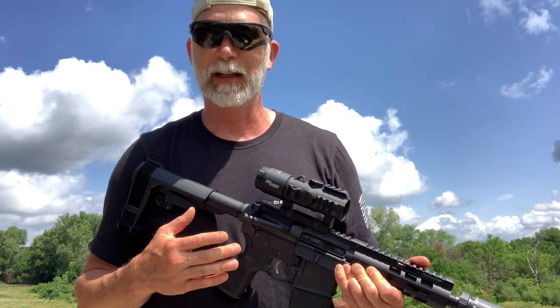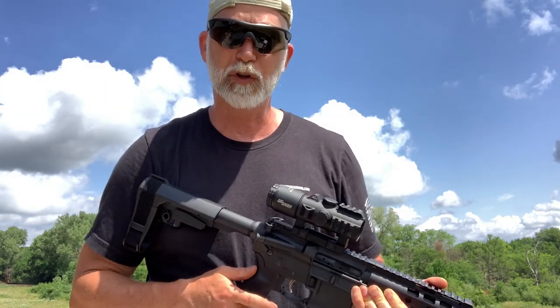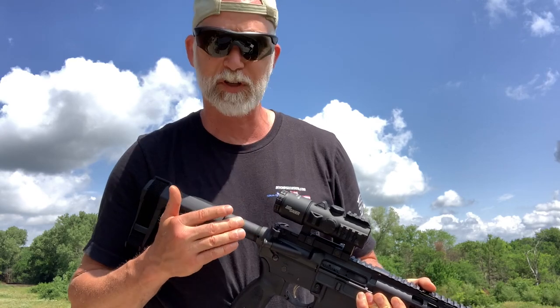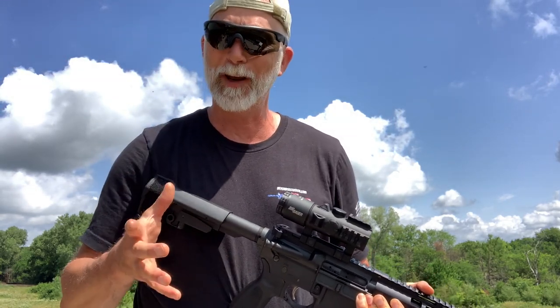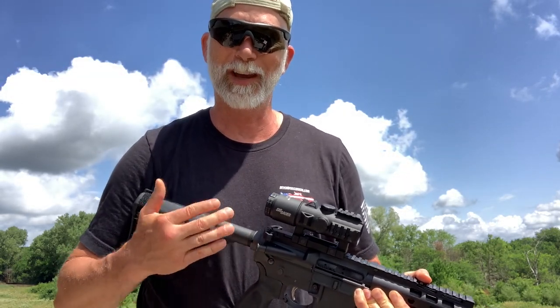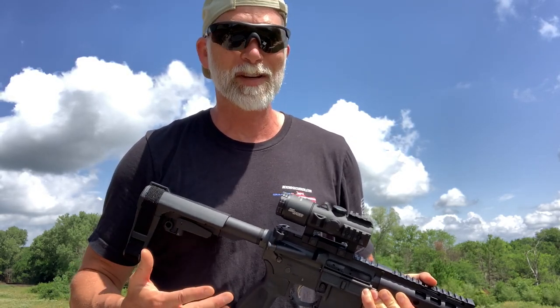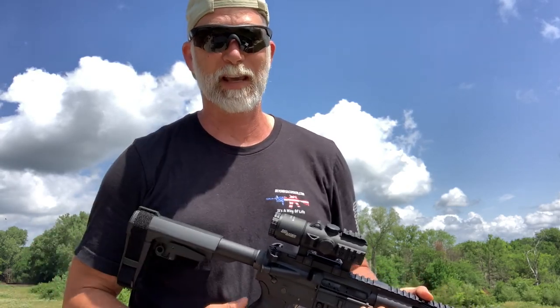If you follow my channel, you know I have a particular torture test I like to do with optics, and this won't be any different with the Bravo 5. We're going to give this one a slightly better torture test on the submersion side because the IPX rating is a seven to eight — interestingly, Sig's web page lists it as both seven and eight. Either way, that means it should handle a decent submersion for a period of time. Let's check it out.